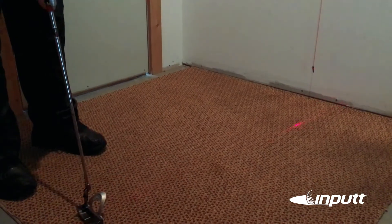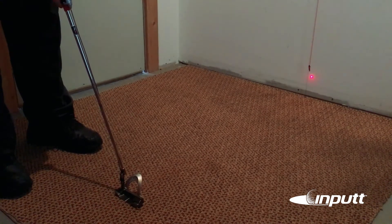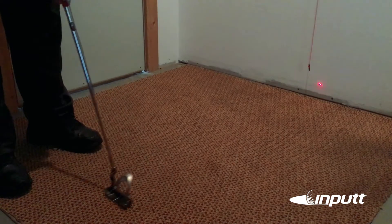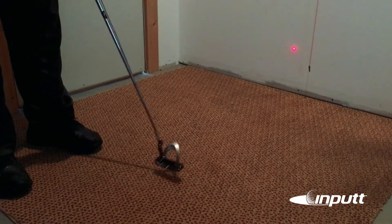What I saw is that when I would take the putter away, the laser light would go right of my line that I had on the wall. Anytime it's going right or left of the string line, chances are you're not going to make the putt.